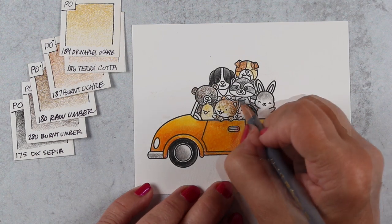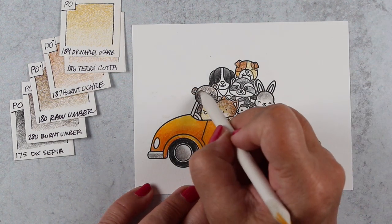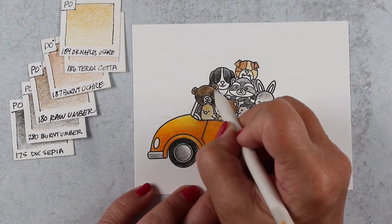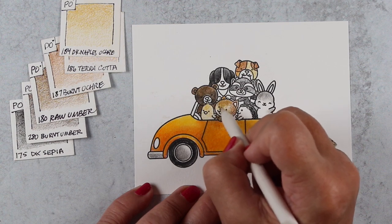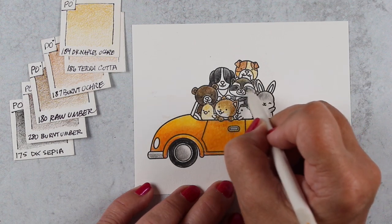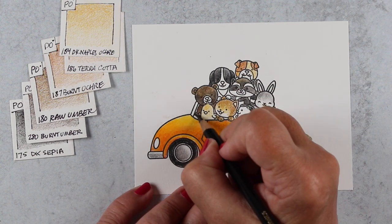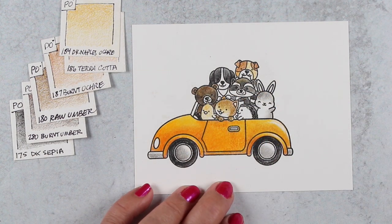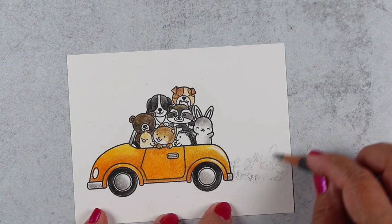None of these animals would ever be in a car together unless they're driving to see the squirrel that my neighbor found! I'm holding the blending stump like a pencil now to get into these teeny tiny areas, and this is another reason you might want to choose pencil on a card piece — pencil can get into all those tiny areas where a watercolor brush or Copic marker can't. To do little noses like that, you could never do that with a lot of other mediums. However, you can always add a little pencil alongside other mediums you use.